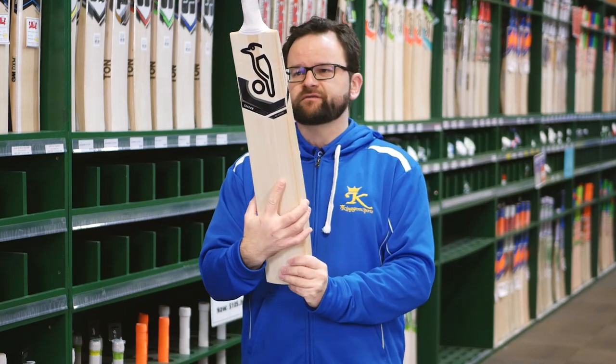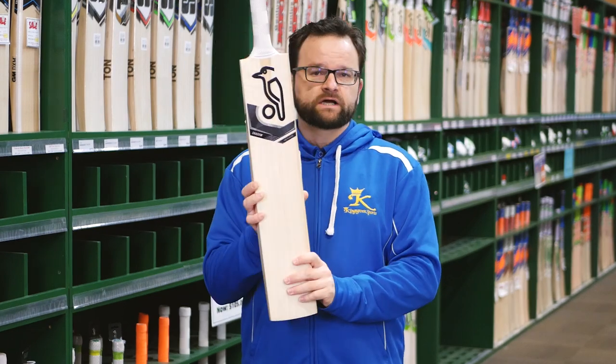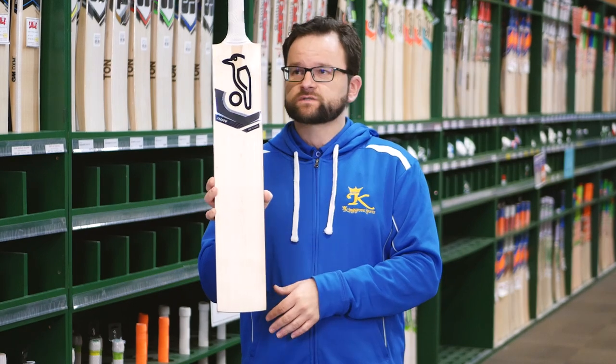As you can see, super graphics from Kookaburra — these things look really cool on the shelf. There are a few models in this range that we'll carry. I've got the pro players model here, so obviously top of the line, grade one willow. Fantastic performance out of these.